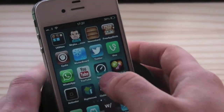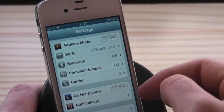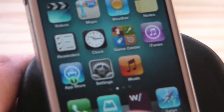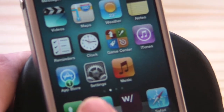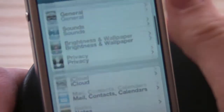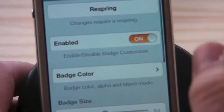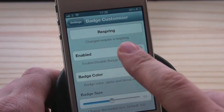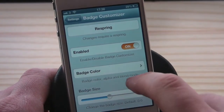It is free and I already have it installed. If we zoom in on my App Store icon, it has a green badge on it, which is pretty cool. If we go into Settings, it goes straight in — go down to Badge Customizer.